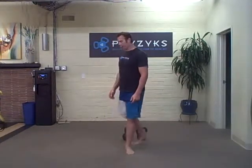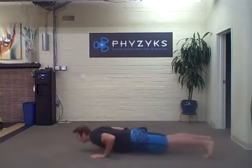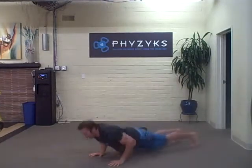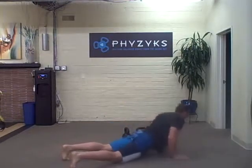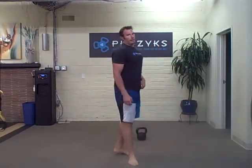So the burpee Tabata — go down to a burpee, you can make it interesting. Switch, spin around, whatever you've got to do to entertain and amuse yourself for four minutes.